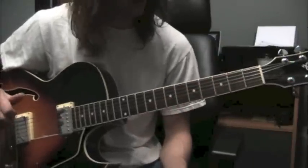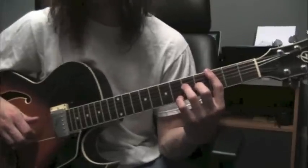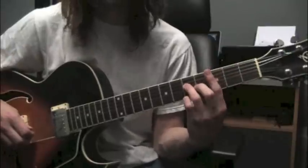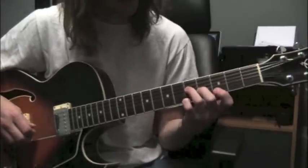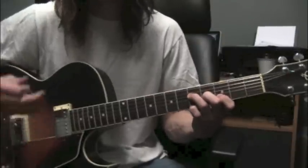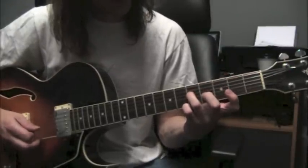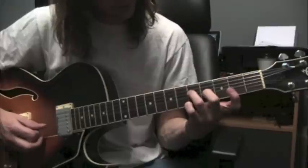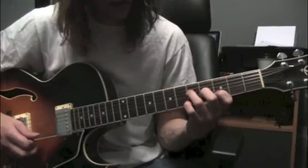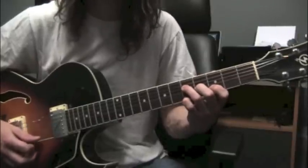The next shape is going to be based off the 4th string, or if you wanted to take the root and move it down an octave, you could technically play it off the 6th string as well — it doesn't change all that much, you just bar with your 1st finger. This is going to be a G Add 9 chord — really nice sound. String 4, fret 5, ring finger; middle finger, string 3, fret 4; pointer finger, fret 3, string 2; little finger, fret 5, string 1. So: G, B, D, A.